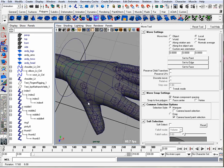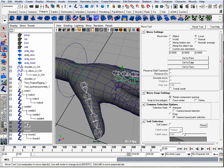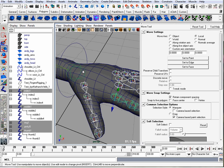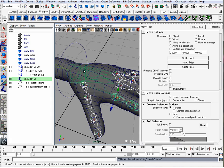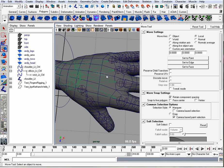For a simple rig, we could just take each chain — thumb, pinky, ring, middle, and index — and parent them to the wrist. More complicated rigs will have some joints in the middle of your hand so you can do things like cupping.